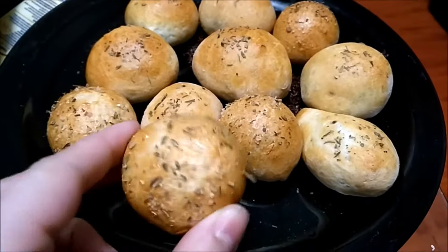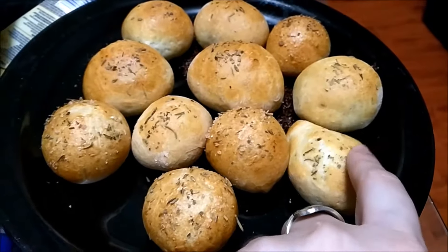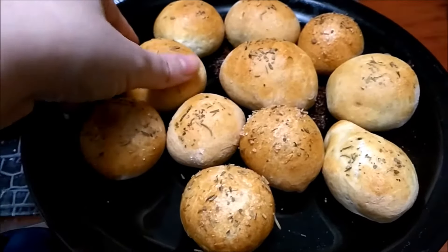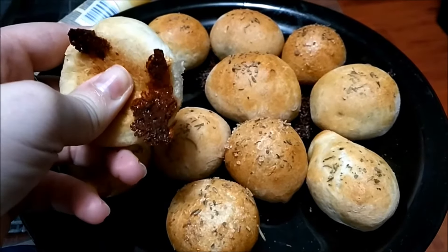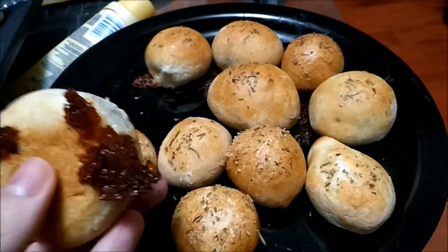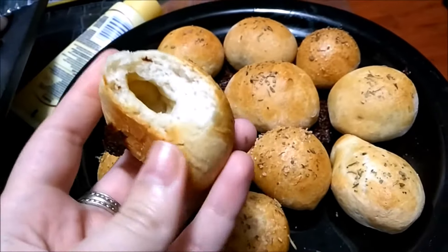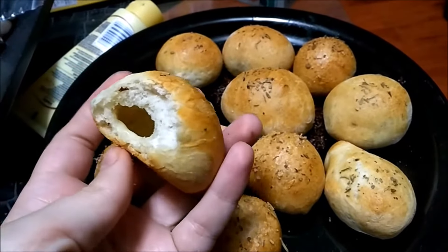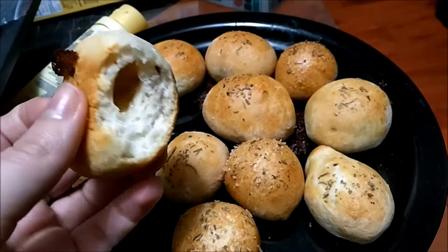Some of these I put salt on, some have cheese inside, and some are just plain. I'm gonna try one with the cheese — the cheese kind of popped out from the back but it's still pretty soft. It's kind of hollow inside but tastes good. I'm trying to get more of that cheese.